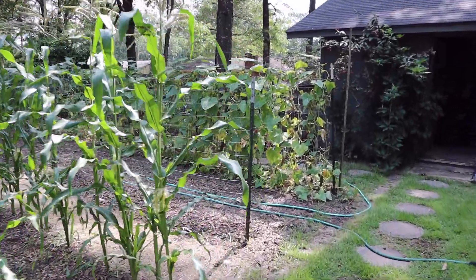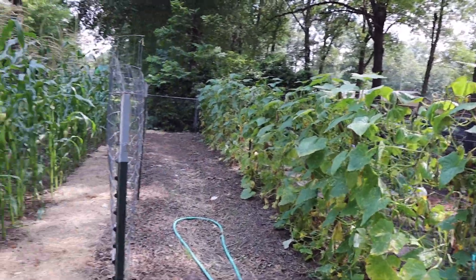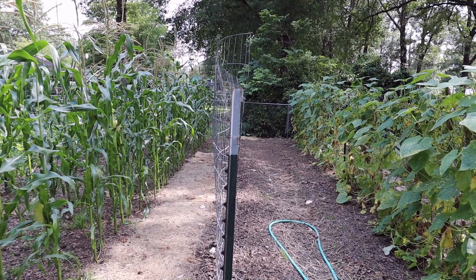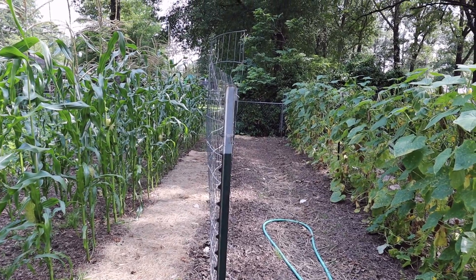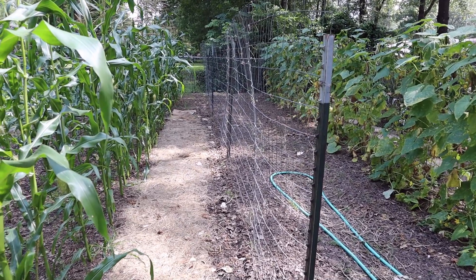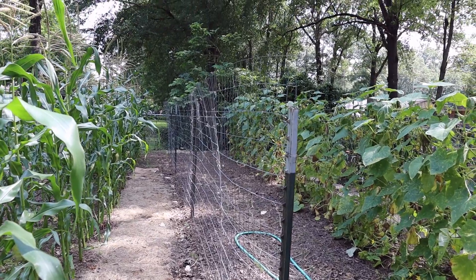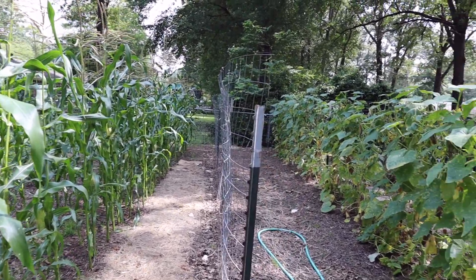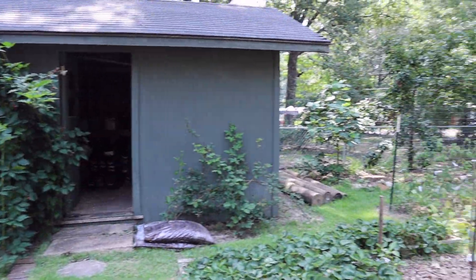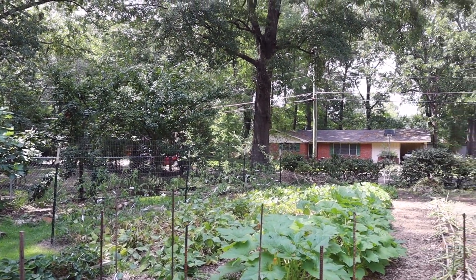We went ahead and did that - we left our pickling cucumbers because they're still making and we're still eating those. But the slicing cucumbers had strangled out the row of green beans below them and were encroaching on everything, so we pulled that row and planted a row of climbing rattlesnake green beans in its place. We're waiting on those to come up. We've still been picking cucumbers and green beans from the remaining rows every day.